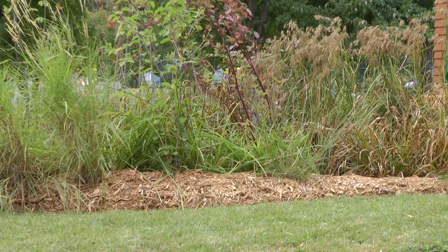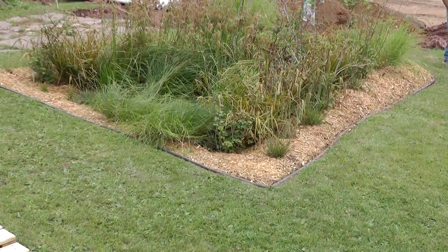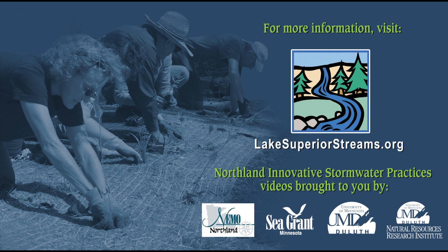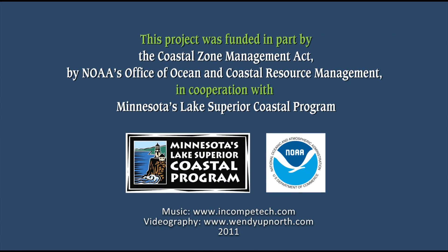It's kind of a little thing that we can do here that does a lot of good downstream. For more information about stormwater, water quality, and the practices described in this video, visit lakesuperiorstreams.org. We thank Minnesota's Lake Superior Coastal Program and the National Oceanic and Atmospheric Administration for supporting this project.